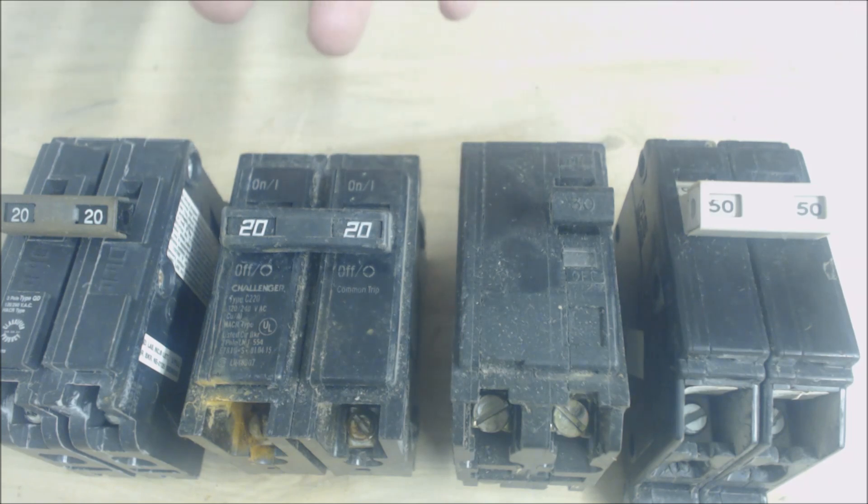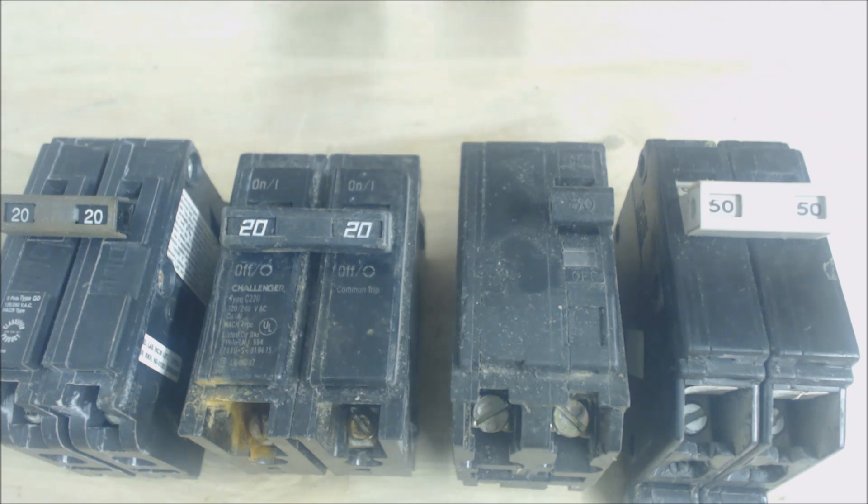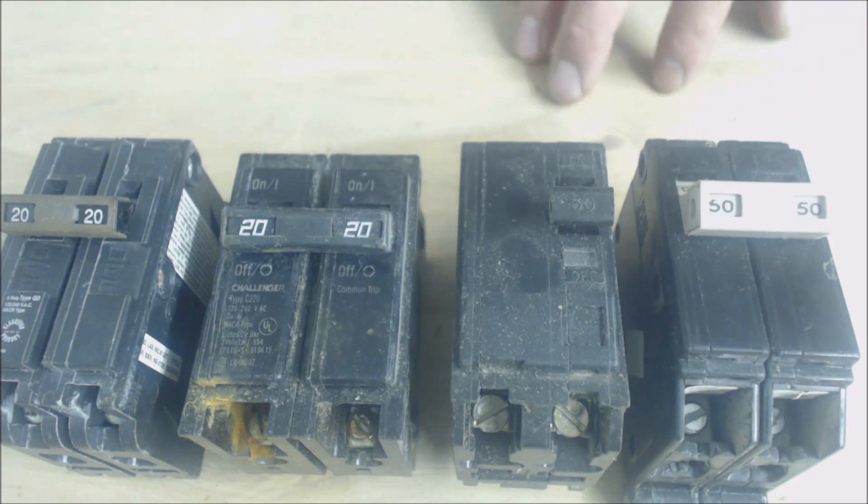Just so you know — if your HVAC equipment is running and the breaker keeps popping and turning off, it may actually not be the heating and cooling system's fault. That's basically what I want to get across here: your HVAC technician would recommend calling an electrician.